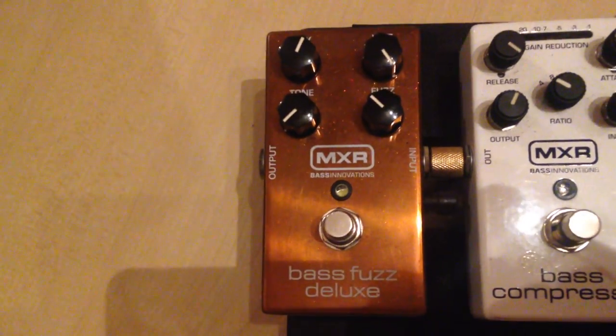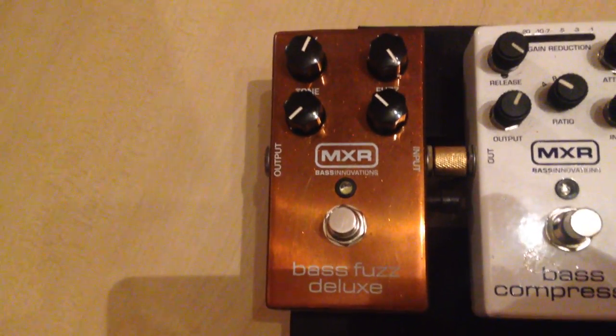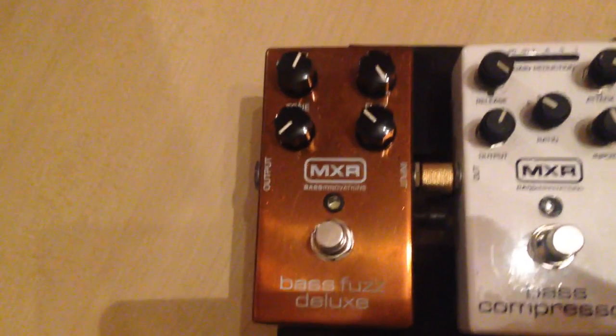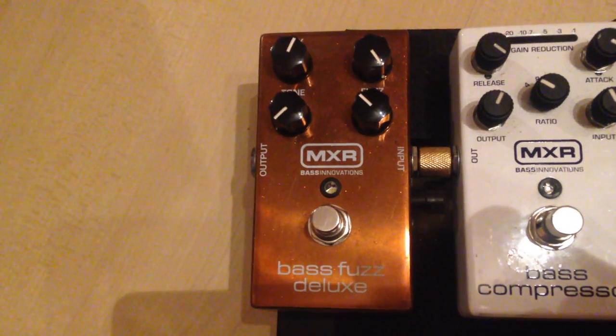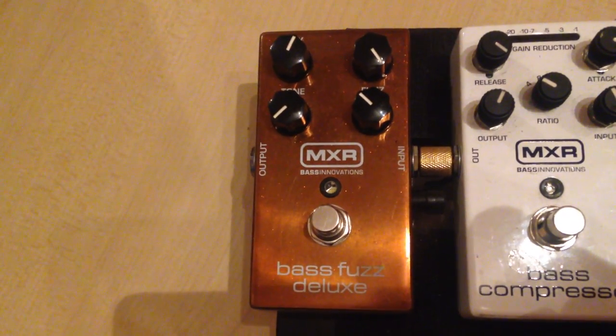There's also the MXR Bass DI Deluxe — a great bass device. You can get new sounds out of it, or even some Larry Graham-like sounds.